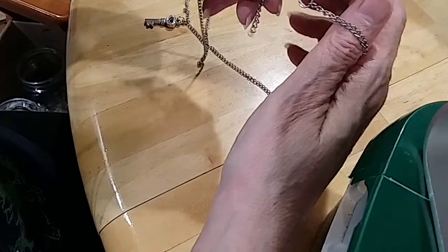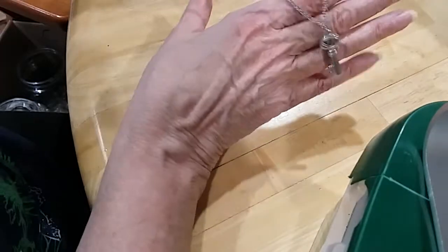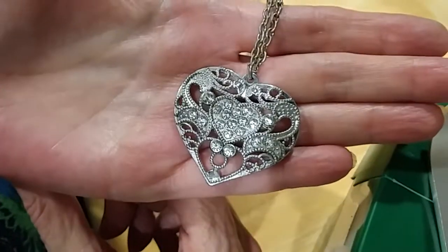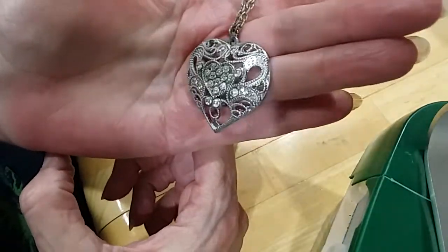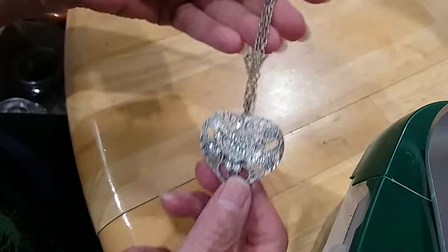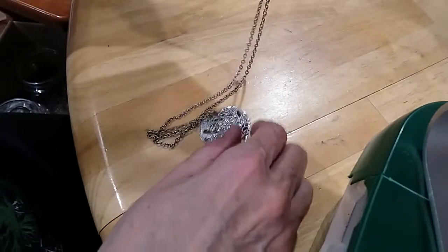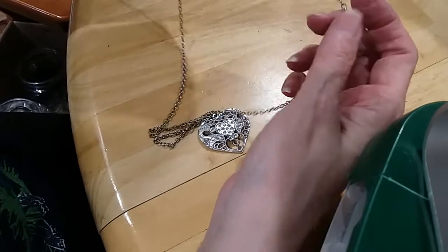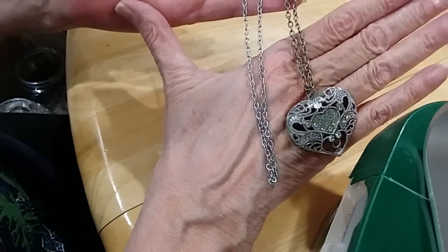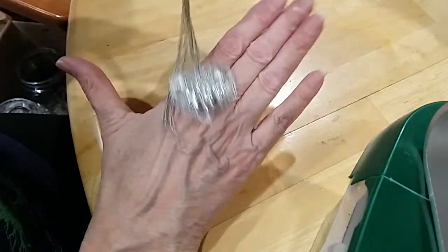Here's another one of these necklaces — nice chains. This one's got just the key on it. The other one went in the hobby lot — this one too. Beautiful little heart necklace with rhinestones — they all look like they're there. Here's the back. Nice rollo chain, silver tone. It's an infinity chain — there's no clasp, so it just goes over the head. Needs a little cleaning. Very cute.